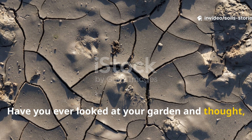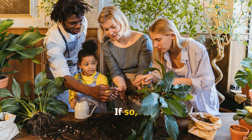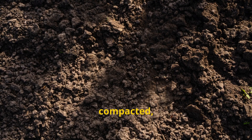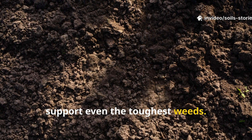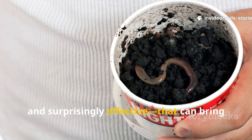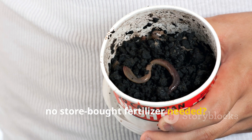Have you ever looked at your garden and thought, this soil is done for, nothing could ever grow here again? If so, you're not alone. Every gardener has faced the heartbreak of lifeless, compacted, nutrient-starved soil that refuses to support even the toughest weeds. But what if I told you there's an ancient liquid — simple, natural, and surprisingly effective — that can bring dead soil back to life almost overnight? No store-bought fertilizer needed.